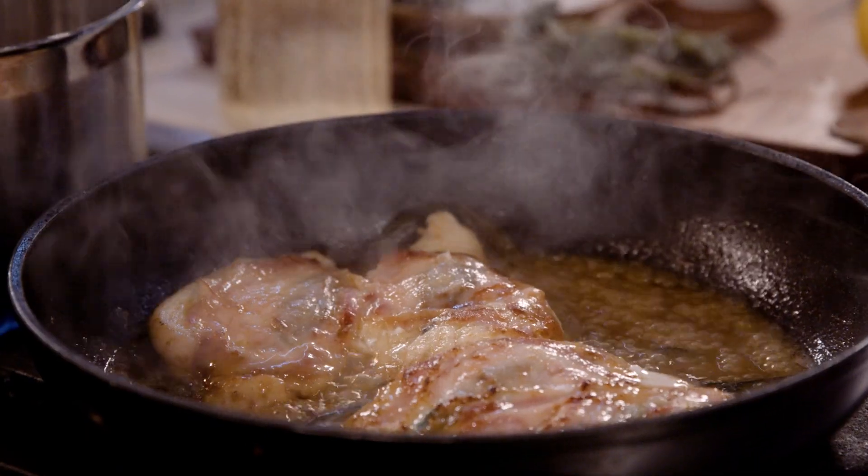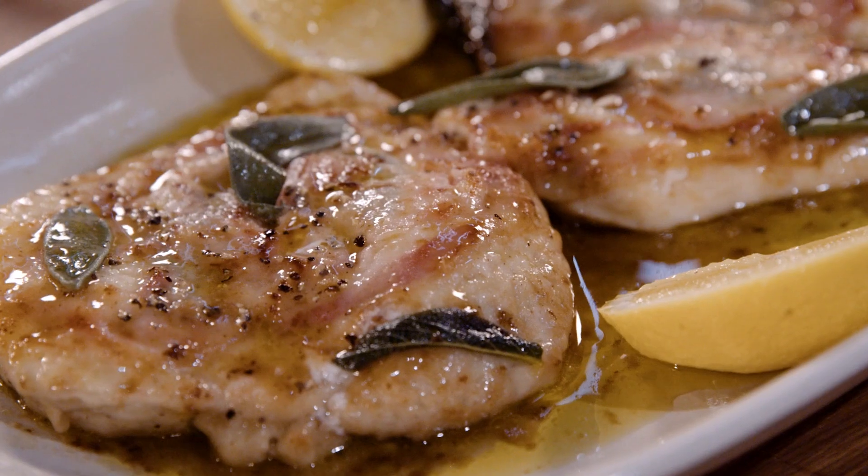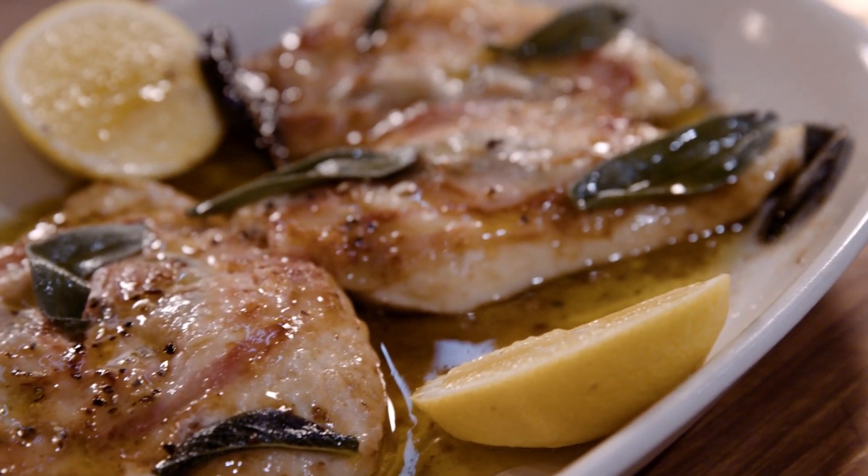Hi, I'm Sylvia and today I want to share with you one of my favorite family dinners — lemon chicken scallopini flavored with sage and dorsogna pancetta. Let's get cooking.